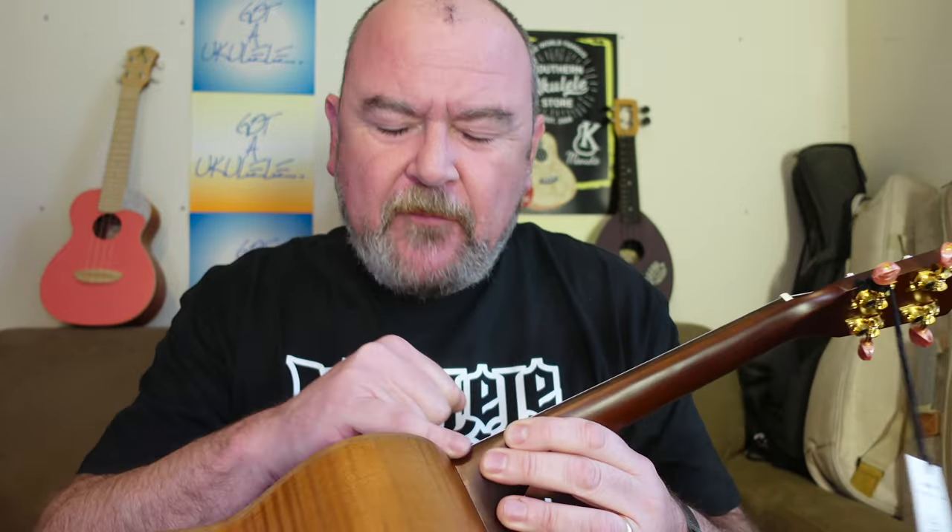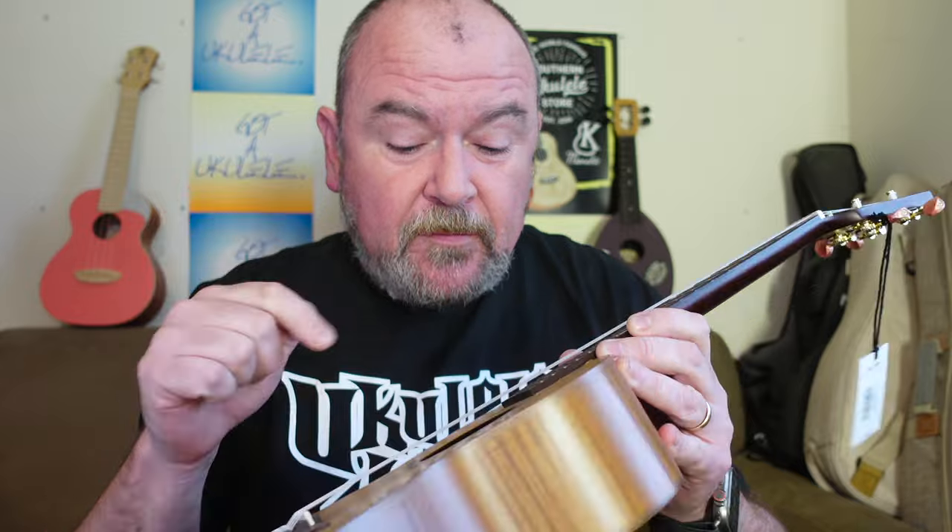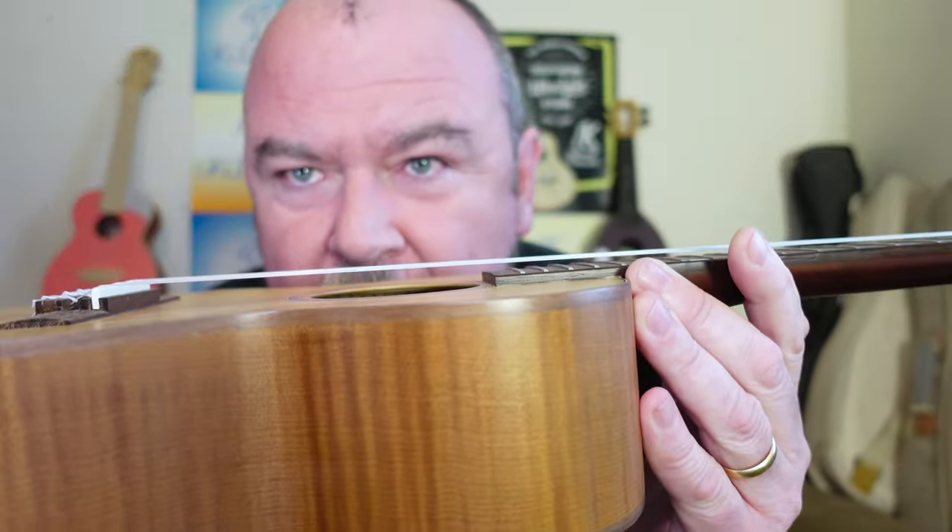The body is finished in a satin, which is nice and thin. A little bit of over-pooling here, but not a great deal. I've seen much worse — it's very good finishing actually. Inside, extremely tidy. Top is X-braced, notched linings, very thin braces on the back there. And that top is really thin.